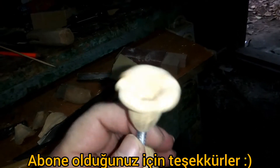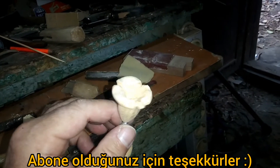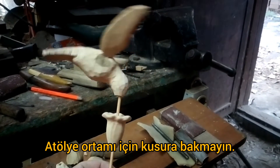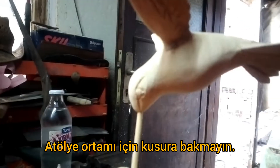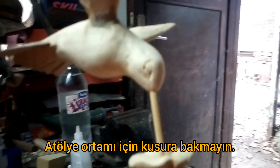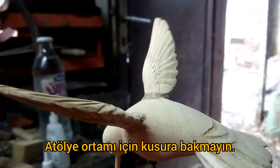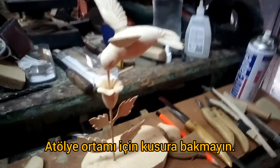Kuşun bal özü emdiği boru çiçeğini yapmaya başladım. Hummingbird'in kanat, kuyruk ve göz ayrıntıları bitmek üzere. Daha sonra ince işçilik ve bütün tüyler yakarak işlenecek. Boruzan çiçeğimizin yaprakları da yavaş yavaş bitmek üzere.